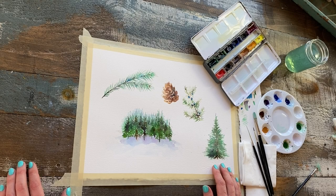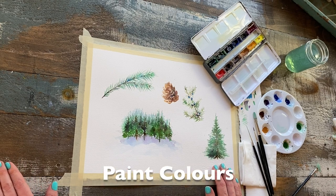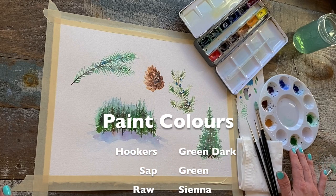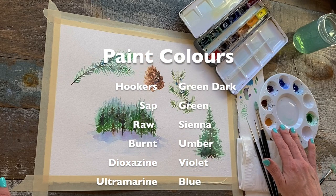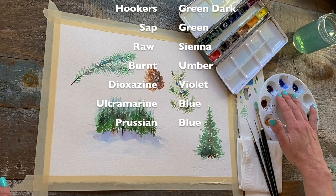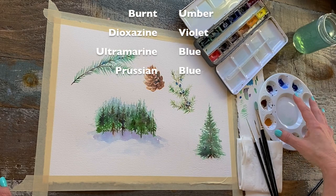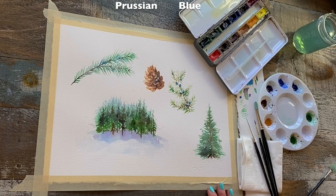We're not working with very complicated colors here. We're keeping it super simple, using Hooker's Green Dark or Sap Green as a base and just adding simple combinations of colors to these greens to make them look more natural. I'm using Raw Sienna, Burnt Umber, Violet, Ultramarine Blue, and Prussian Blue. We're not even making custom colors in the palette — in fact, we're going to be mixing right on the surface.